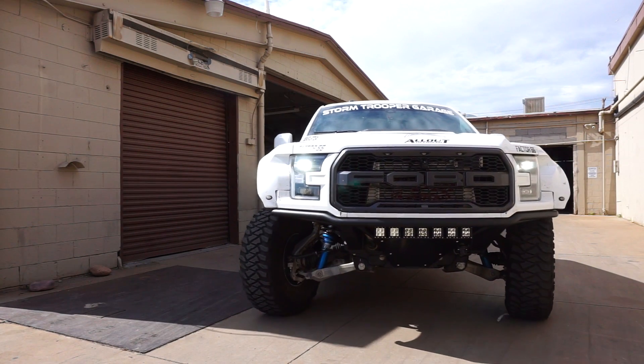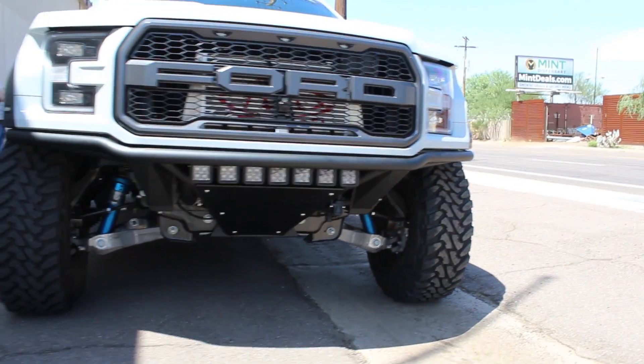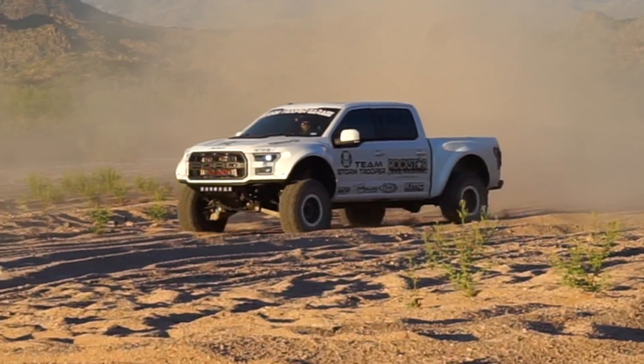ADD's patented universal light mount system allows you to mix and match brands and sizes of lights. This bumper allows you to mount up to a 20 inch or 7 cube lights.